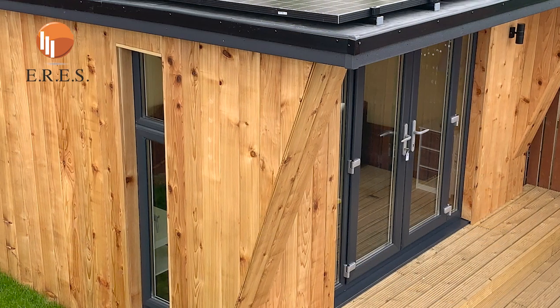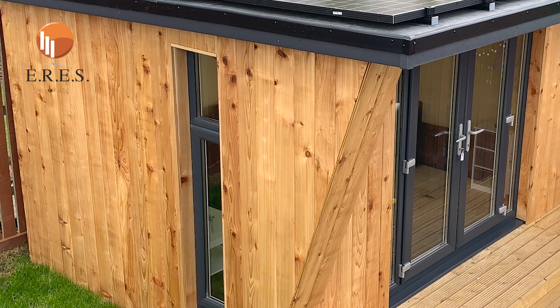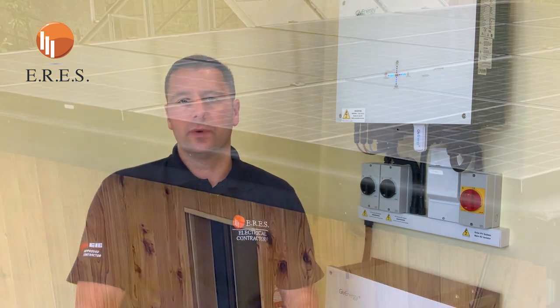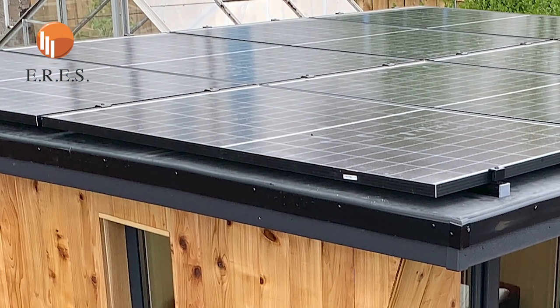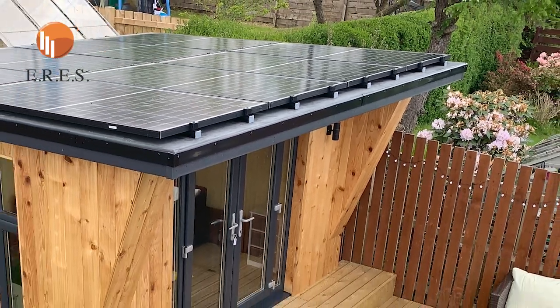Going back to these buildings, essentially you will be buying a building from us which will be clad in cedar at the front and one side, and on the back it's going to be anthracite metal cladding on the back and one side. Up on the roof it's more or less a flat roof with a 5 degree pitch, which will have rubber sheeting on it, and on top of that the rails and solar panels will sit.